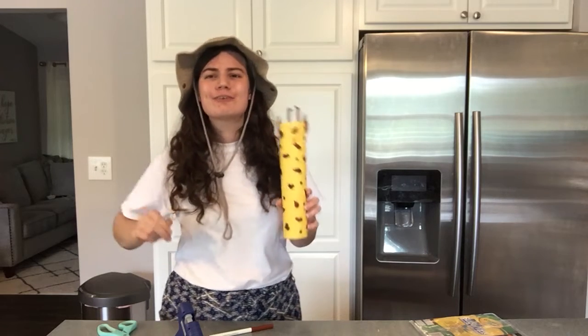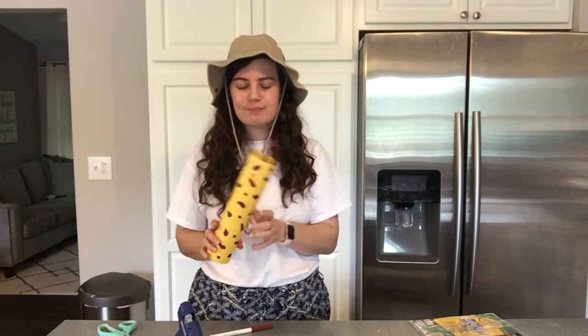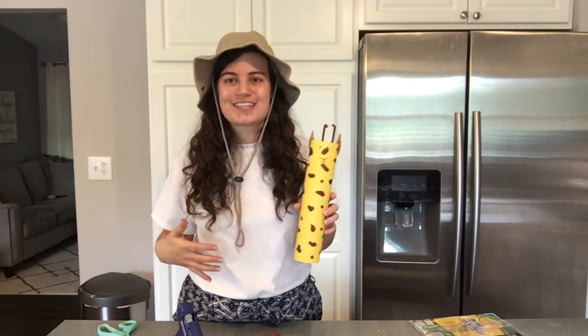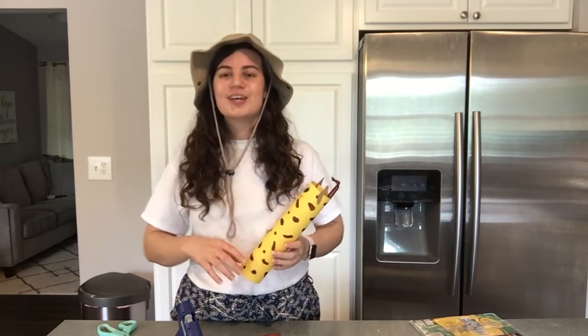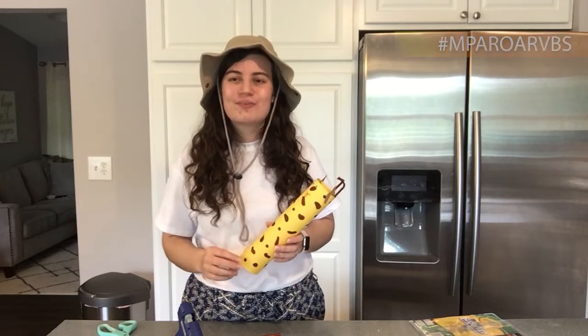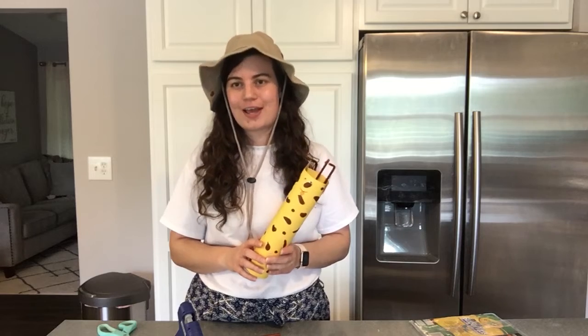It looks so pretty! The great thing is, all these giraffes are gonna look a little different, and they're all gonna be so cute, and I cannot wait to see them. So once you've finished your giraffe, I wanna see it — I wanna know what it looks like. So if you guys will post a picture of your giraffe on Instagram or Facebook, like we've been doing all week, you can use the hashtag MPA Roar VBS so that we can see them all in one place. Because this giraffe, just like Savannah our giraffe friend, is gonna help remind us that when life is good, God is good. Have a great day!